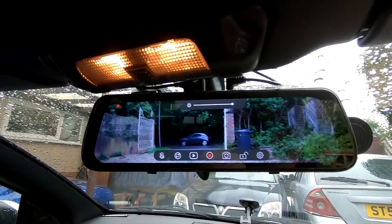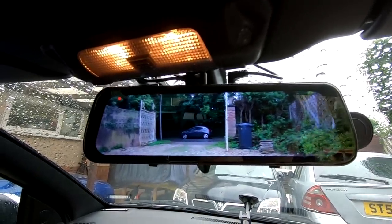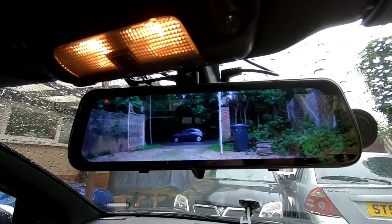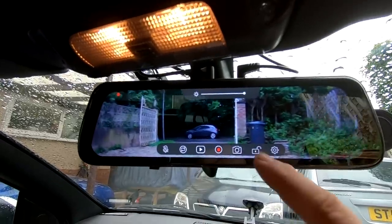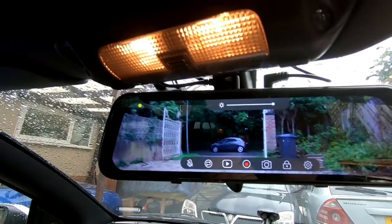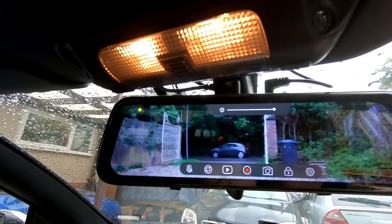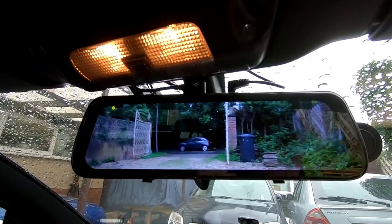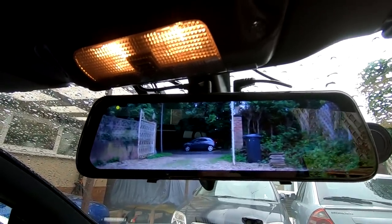If I wanted to record something that just happened at the front or the back — because both cameras are being filmed at the same time — you just touch the screen and hit the padlock, and that locks the current files. As you can see, that changes to a yellow notification and it will now carry on recording as an emergency file that won't get overwritten.